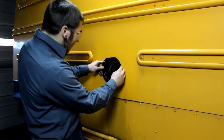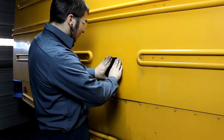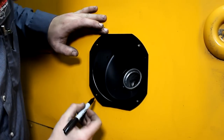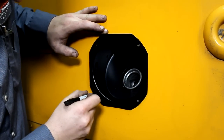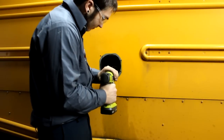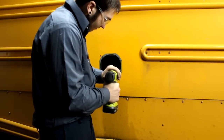Now that the cup is fit into place, you will mark the four new holes that are to be drilled. Make sure that the cup is lined up correctly and looks as level as possible. Once marked, remove the cup and drill out the holes with a 17/64th inch or equivalent drill bit.